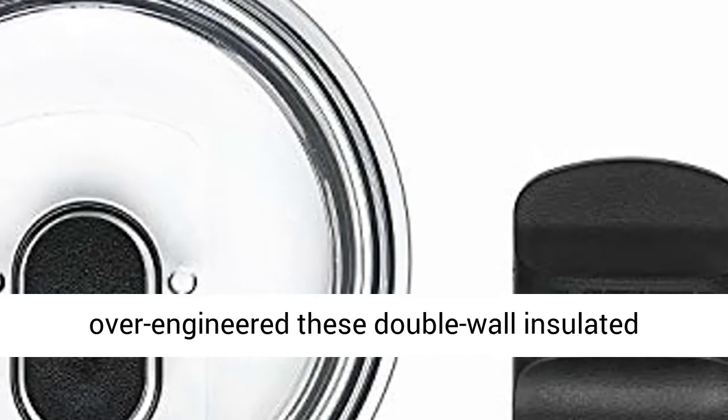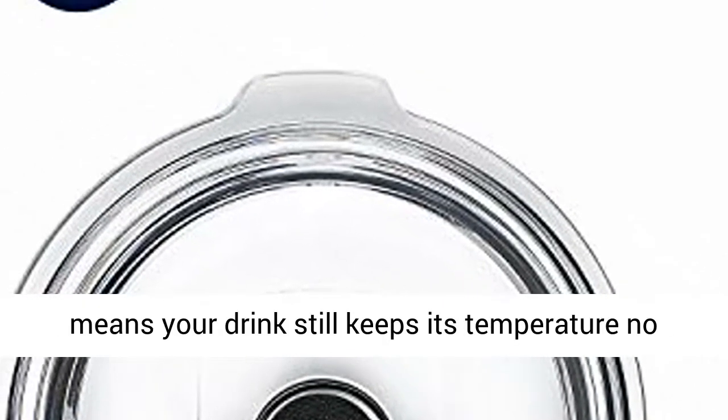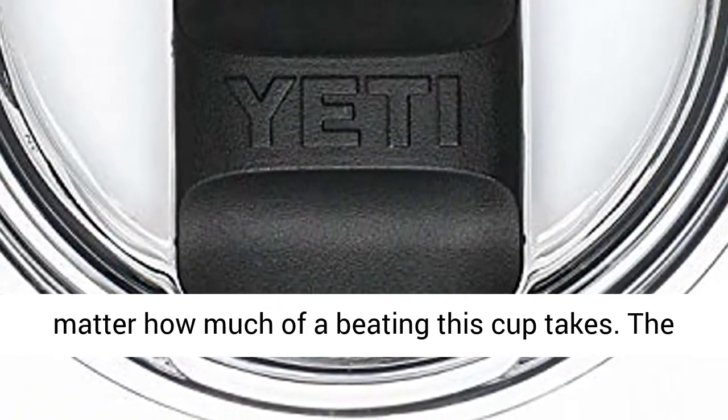We over-engineered these double-wall insulated tumblers with an 18/8 stainless steel body, which means your drink still keeps its temperature, no matter how much of a beating this cup takes.